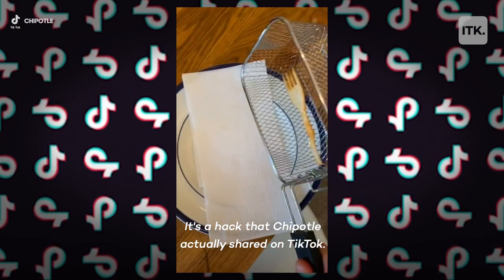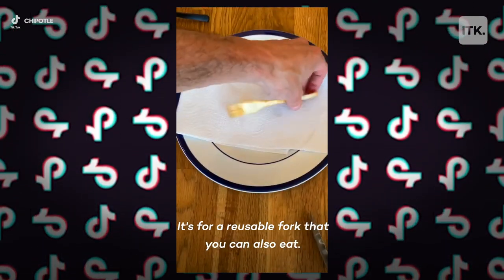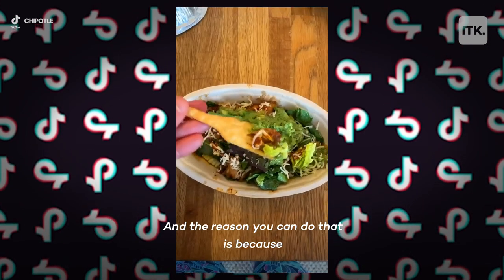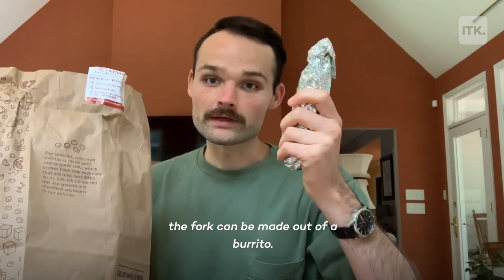It's a hack that Chipotle actually shared on TikTok. It's for a reusable fork that you can also eat, and the reason you can do that is because the fork can be made out of a burrito.